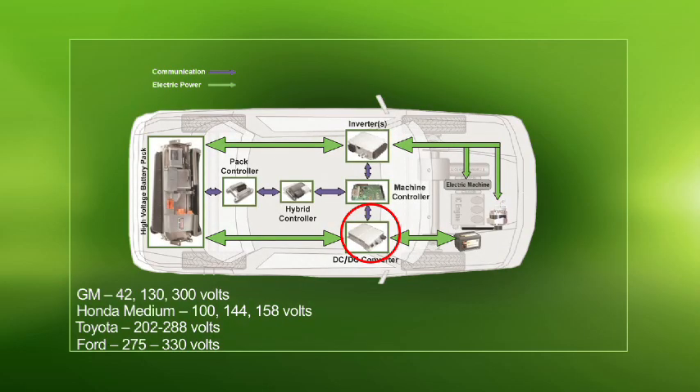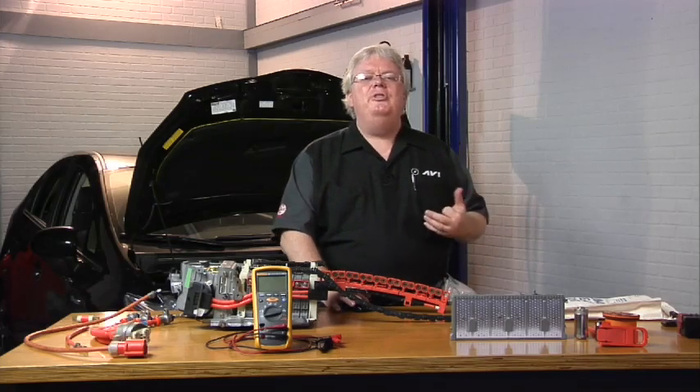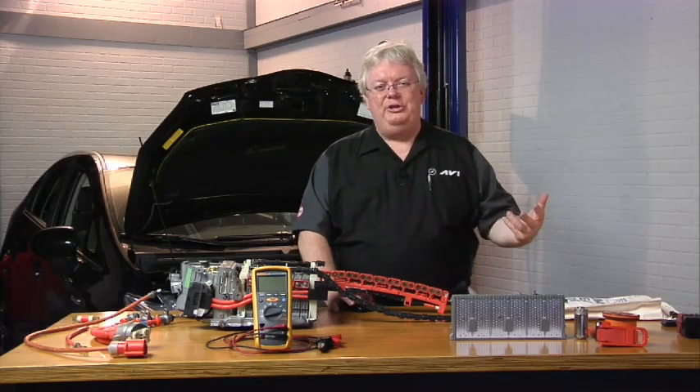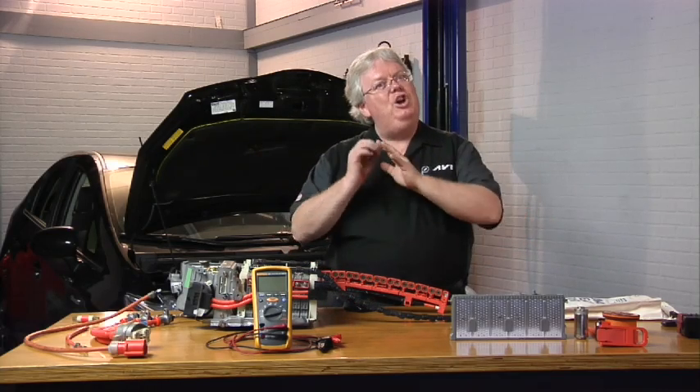The converter's job is basically that of an alternator — it produces 15 volts, or 13 and a half volts depending on battery temperature, to maintain the level of the 12-volt auxiliary battery (as it's called on most hybrids) and to keep up with 12-volt accessory demand: headlights, blower motor, heated back glass, and all those things that require an alternator on a conventional vehicle.